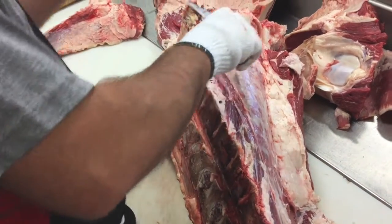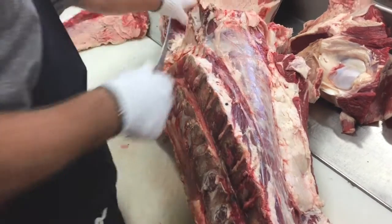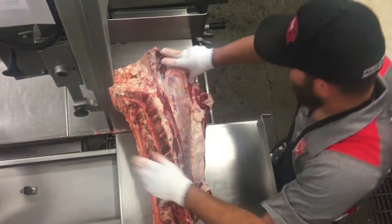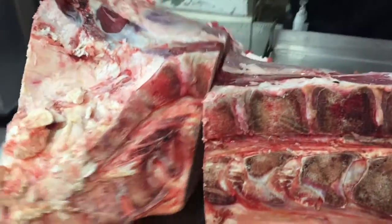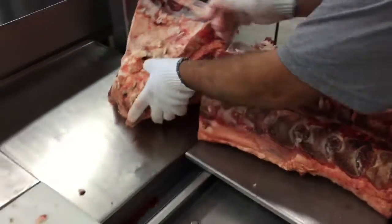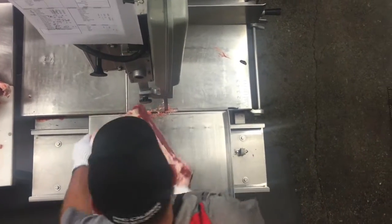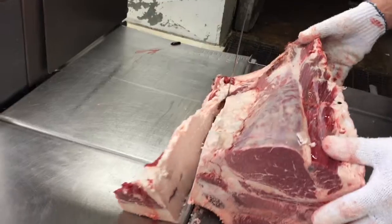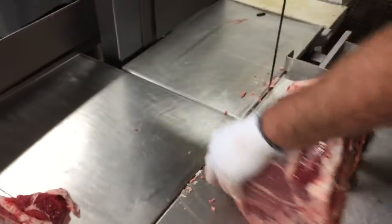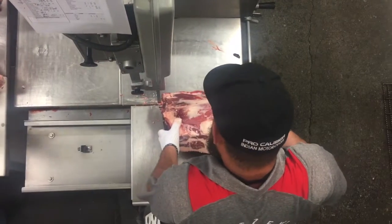Cory's trimming along the short loin. You can see that tenderloin muscle — it's going to be making our porterhouse steaks and a little bit of the T-bones. Cory's cutting very carefully on the saw right where the bone meets the sirloin and the porterhouse meat. He's trimming up the short loin a little more so we have nice uniform cuts with a little more bone to take off on this side.